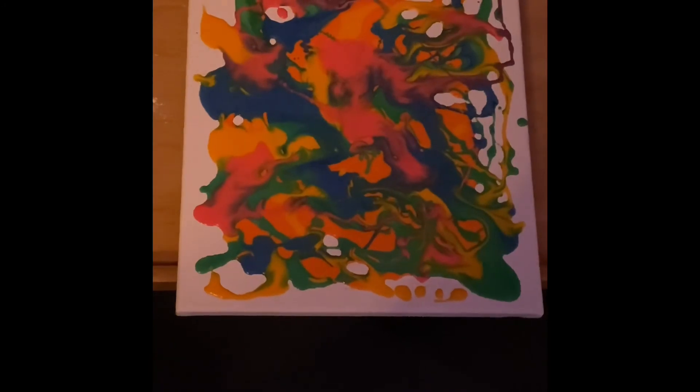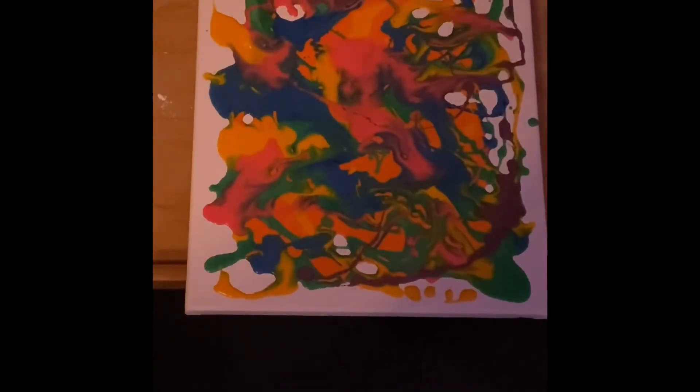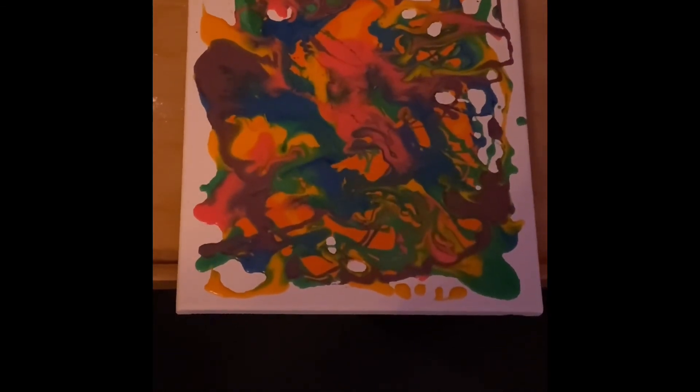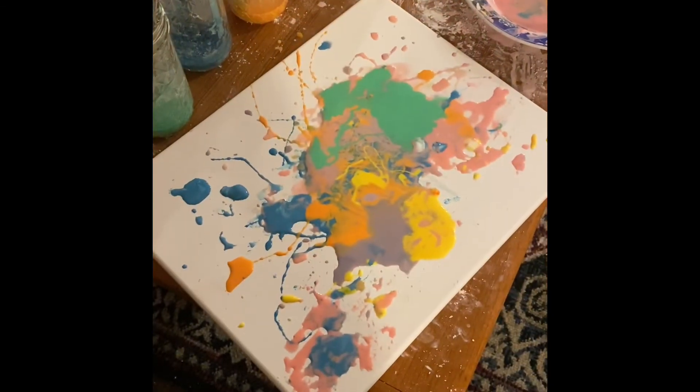Overall, this was a great activity. I would just add more food coloring to get more vibrant colors and not leave the project out in the sun too long, otherwise it cracks. After it's all done, feel free to put it outside to dry.